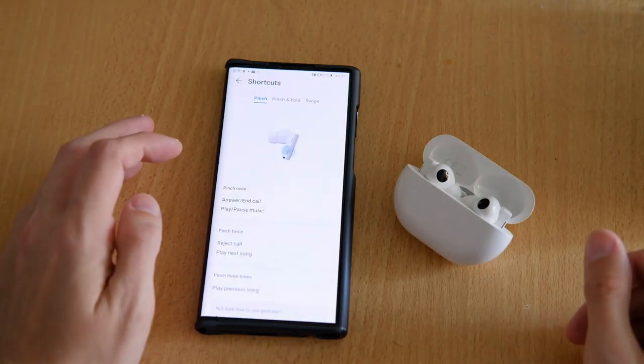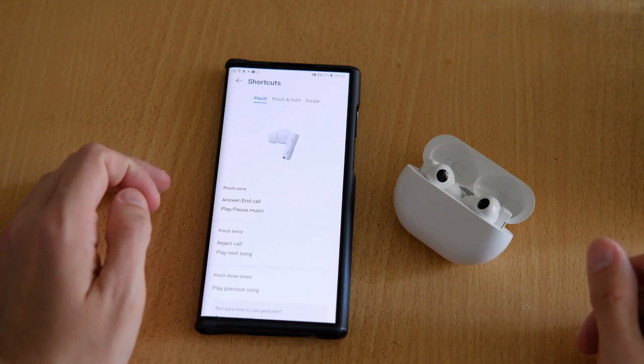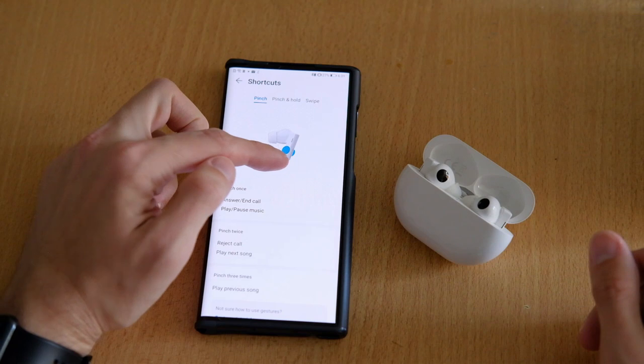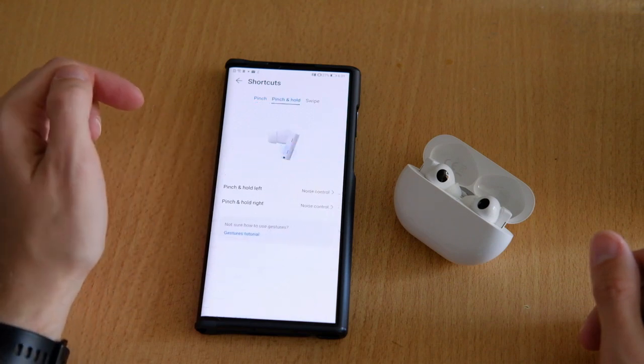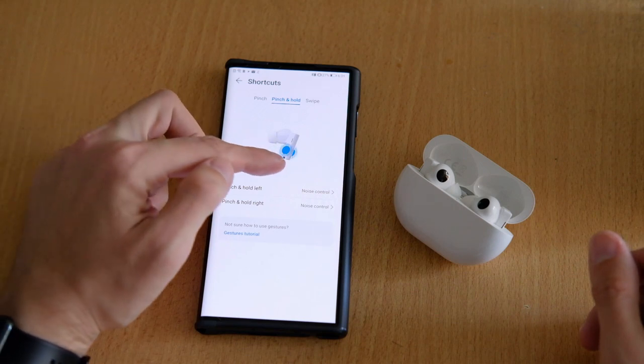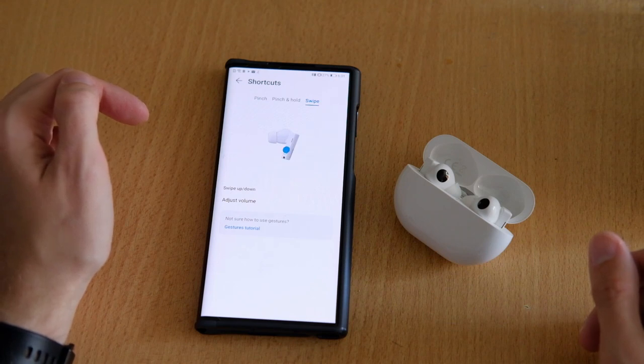The settings also allow you to change the actions that happen when you squeeze the buds. This is the primary control — squeeze, or let's call it a pinch as Huawei does, to play, pause, or accept a phone call. A double pinch jumps forward or declines a call, and a triple pinch jumps back a track.